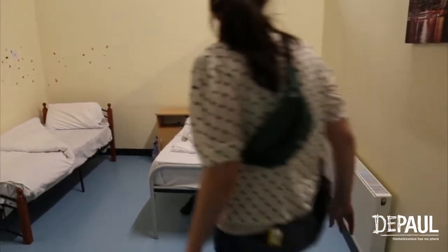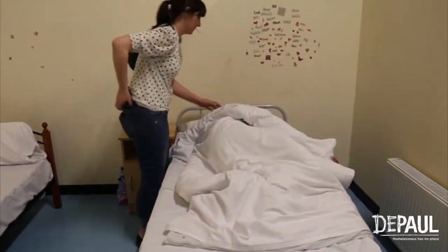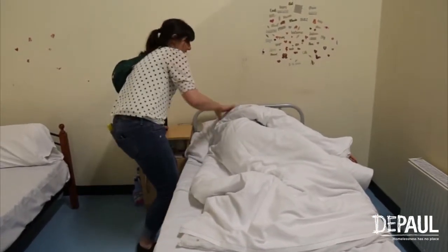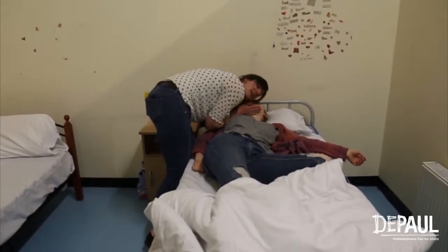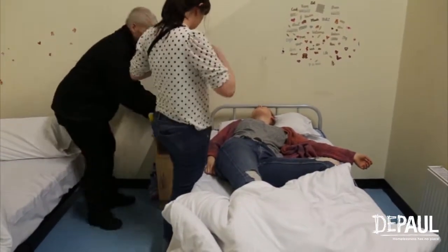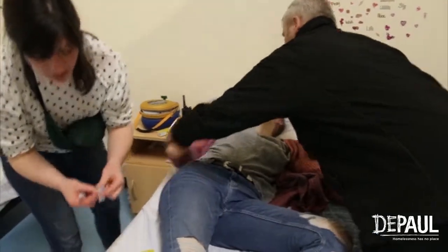Marika, you alright? Can you hear me? Hi, it's Jess. I'm just doing the checks here, I'm in room three. Marika's not responding. Can you call Anna? Let's bring the naloxone and the AED please. She's breathing. Can you get over to the other side? Put her into the recovery position.